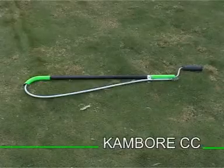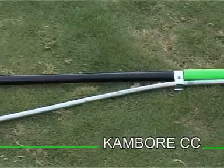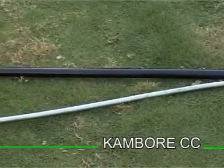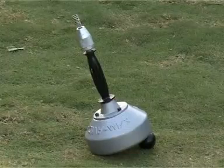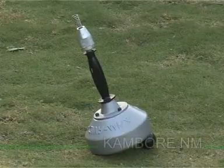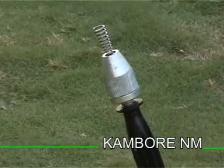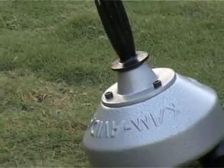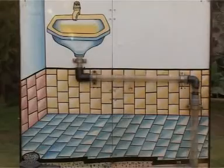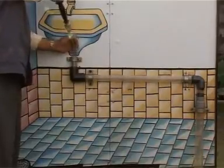Presenting next, a handy device for clearing blockages around the pea trap of an Indian or a western closet. Yet another handheld manual device, the Cambor NM, with 25 feet of stainless steel cleaning cable, capable of clearing lines up to a maximum of 3 inches, even if it has to maneuver a sharp bend.